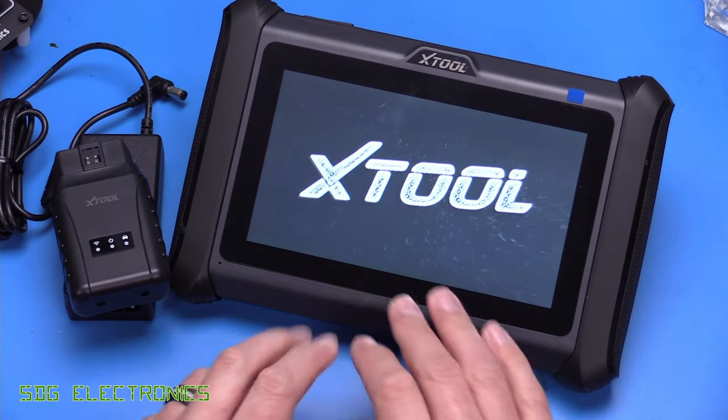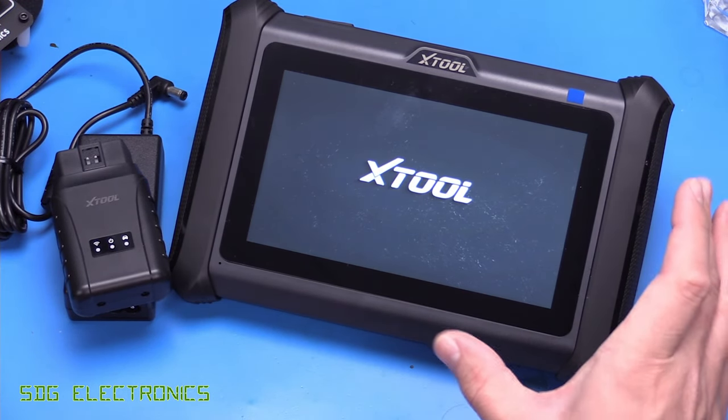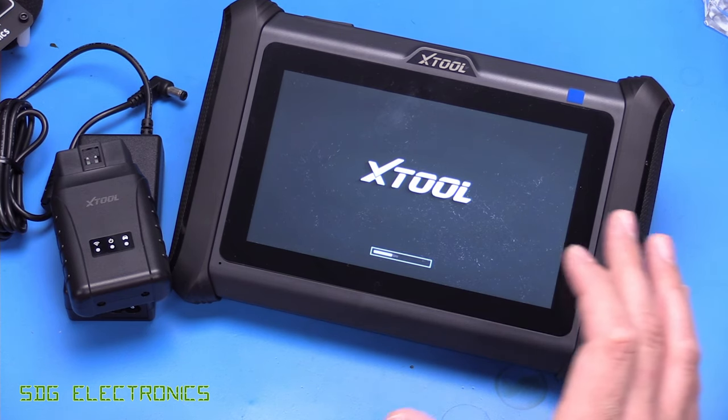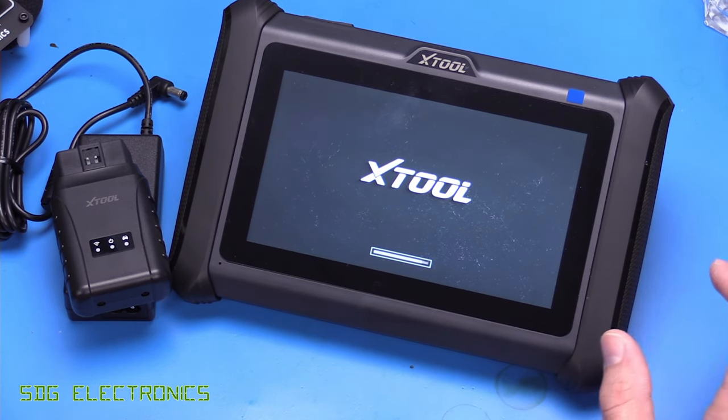We've got an Android tablet here with a 7-inch display, a 5 amp-hour battery which should keep you going for pretty much most of the day, and it's got 64 gigabytes of flash storage.